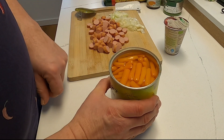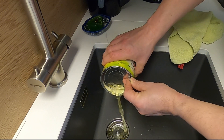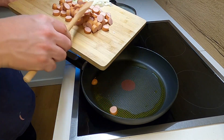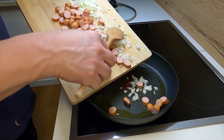Die Dose Bohnen ganz aufmachen — immer ganz wichtig, sonst ist die Gefahr dass man sich irgendwo schneidet sehr groß. Den Deckel beiseite, und dann kippe ich das Ganze erst mal ab. Den Fond brauche ich nicht dafür. Ich nehme den Deckel, halte ihn drüber und dann ab ins Ausgussbecken. Meine Pfanne ist mittlerweile heiß.